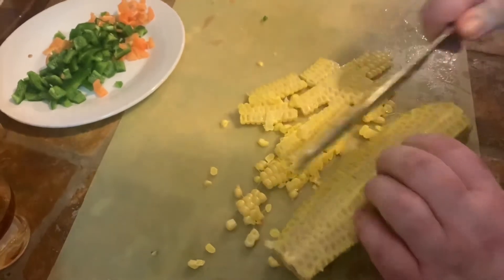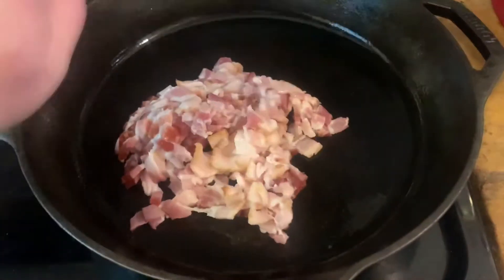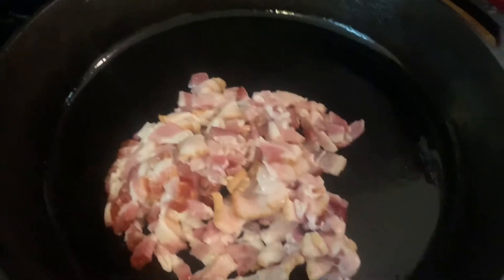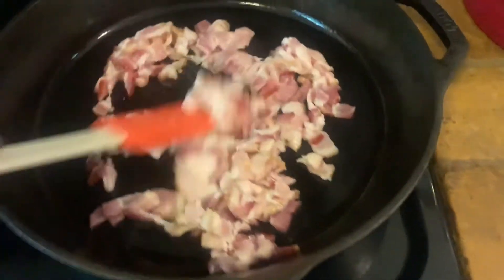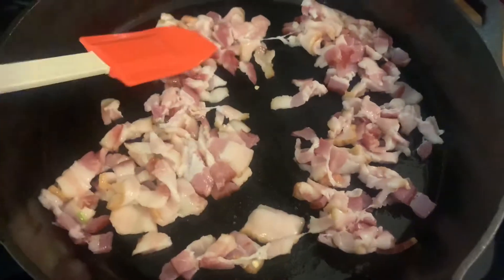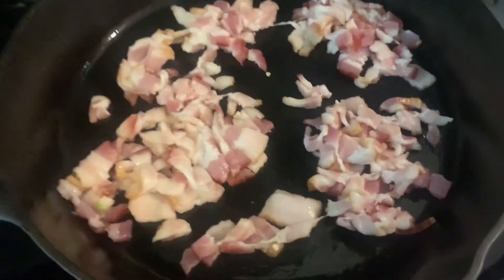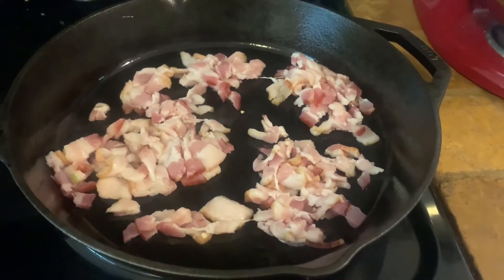I've got my cast iron nice and hot, so now we're going to add our bacon first. We just want to cook this until it starts to render down the fat, but not all the way. Then once that cooks for a few minutes we're going to add our garlic and our peppers.